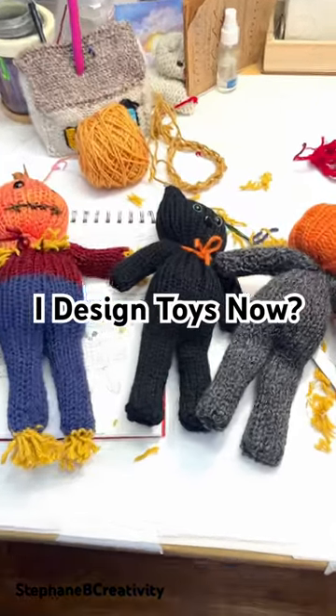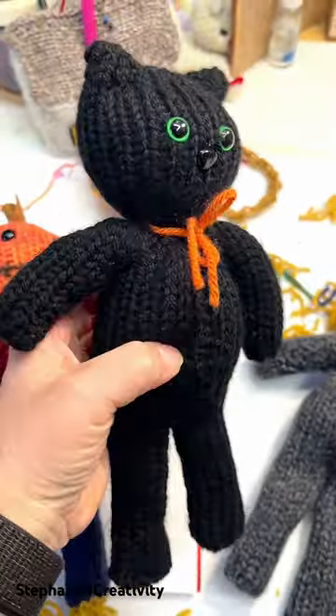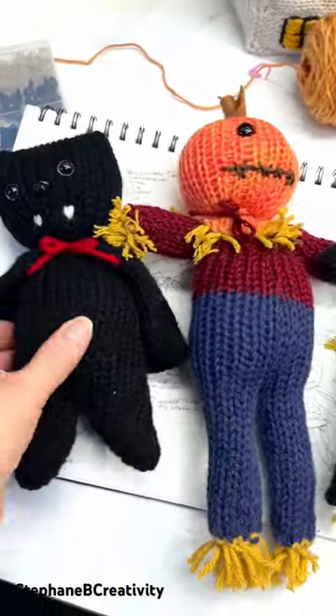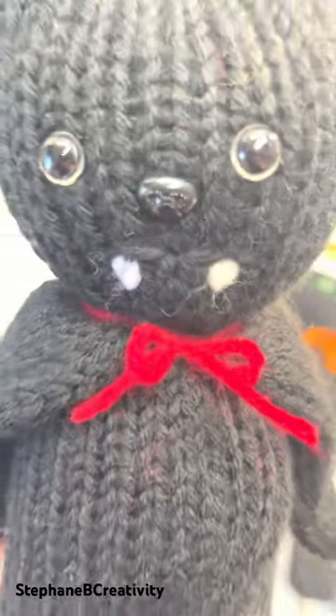I never thought I would be designing toys, but I do with my Centro knitting machine — the little 22 needle. I have been making all of these fun little critters. Look at this cute little bat — you just want to boop his nose, he's so sweet.